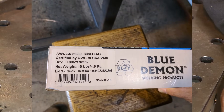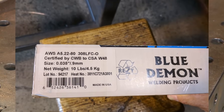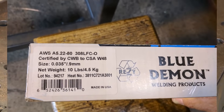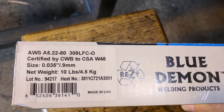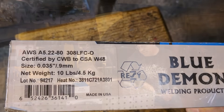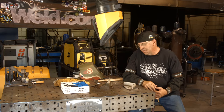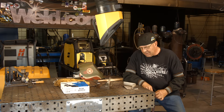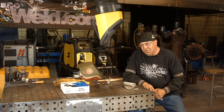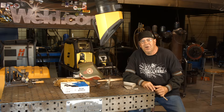Blue Demon 308L FCO gasless flux-core wire — this runs on DCEP. I also ran this on the flux-core program on the Rebel 235. I learned a little bit here and I'm hoping you did too. Please subscribe to the videos. Thanks for watching Weld.com, thank you.